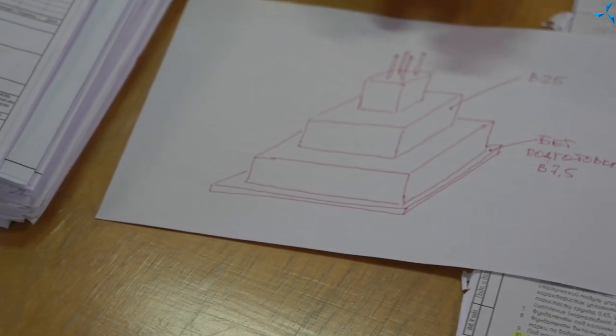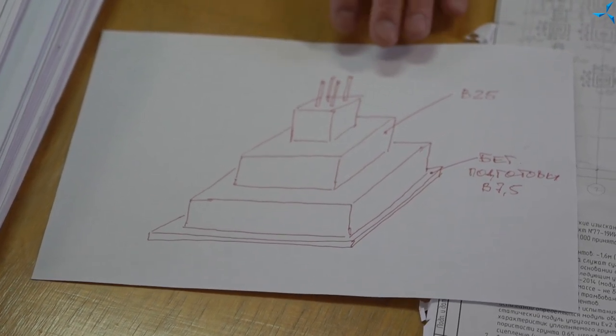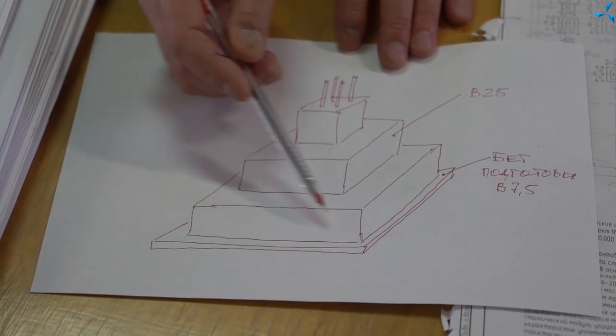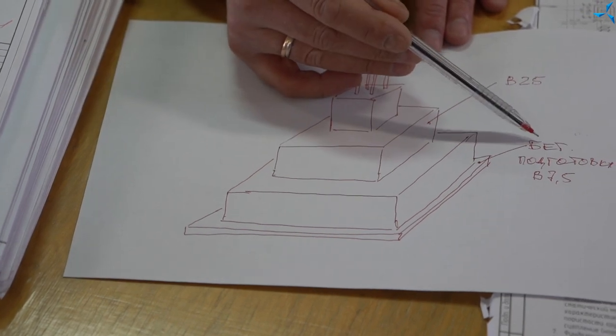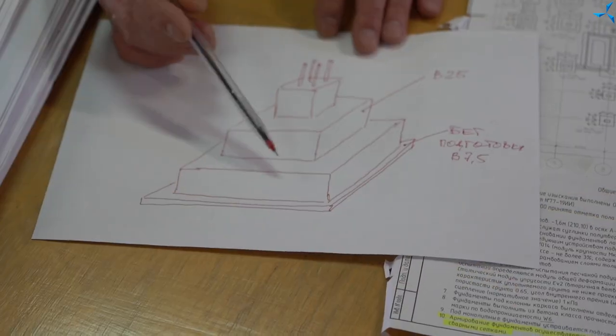They differ in size depending on the load that they carry. To execute the main body of the foundation — the bulk of the foundation made of B25 concrete — you need to make the concrete mattress, on which the formwork and mesh reinforcement will be placed. We've been talking about it, and these floors will be concreted.